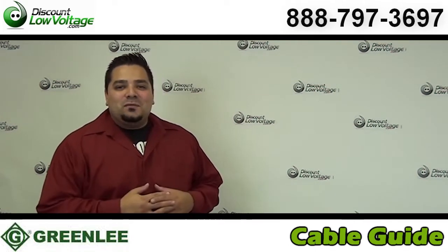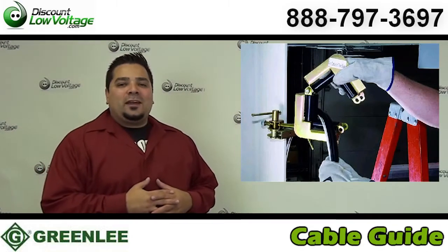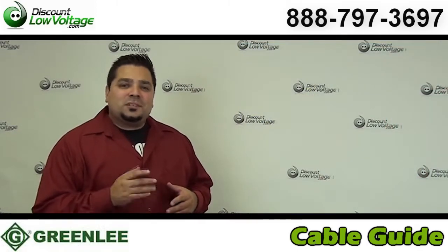Hey, what's going on guys? I'm Mercy with discountlowvoltage.com. Today we're going to go over the Greenlee part number CR-25, it's a cable roller guide that's designed to speed up the installation of your cabling at the job site. Let's check it out.